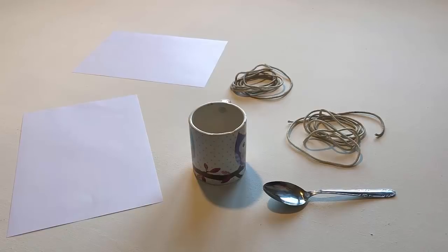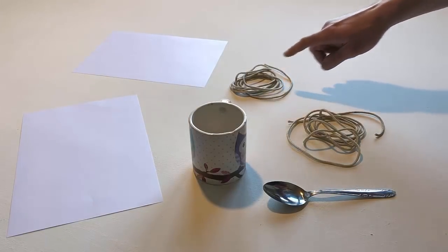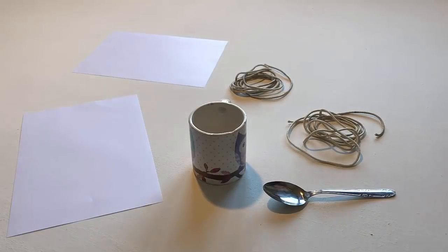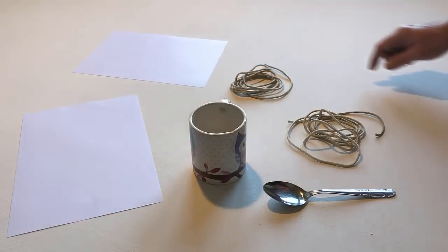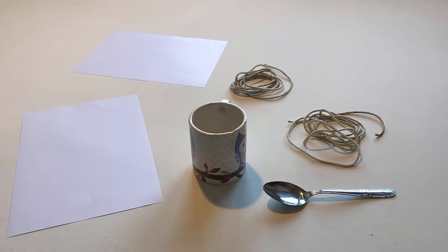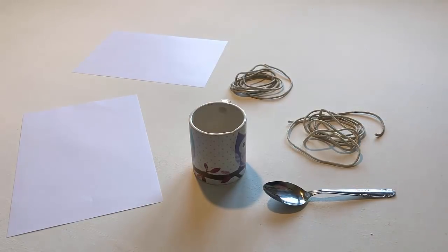Touch one piece of string. Touch one piece of paper. Point to another piece of string. Point to another piece of paper.